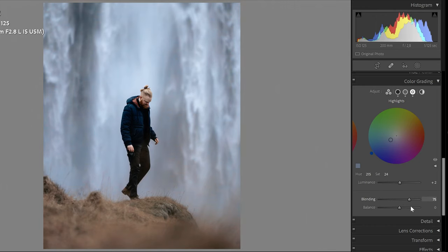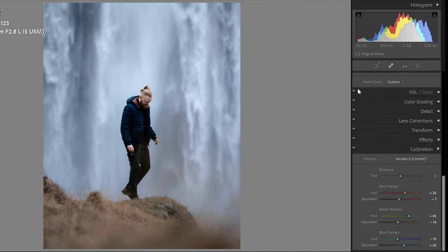For blending, I just drag it to wherever feels right, somewhere around here. For balance — if you go to the left the shadows become more dominant, and to the right the highlights become more dominant. I think it actually looks better around neutral. So this is pretty nice — we've added a lot of cool tones within the photo.